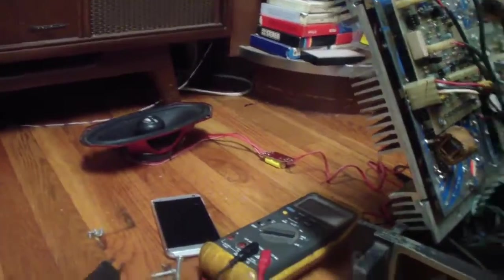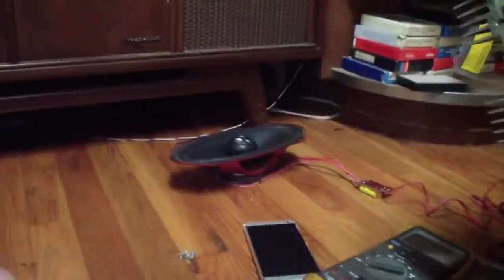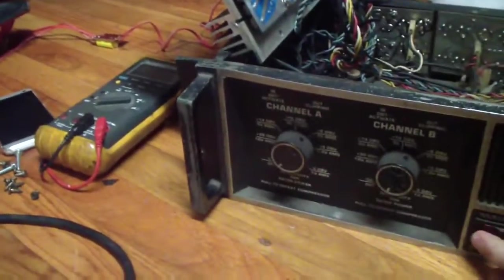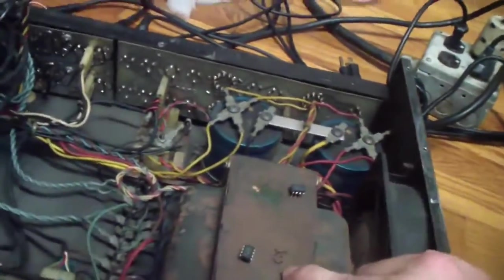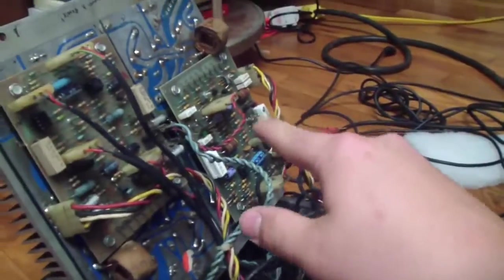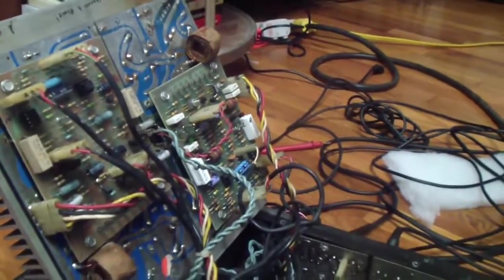Ah-ha! There we go! So we know that that board's good, but we don't know if the chip set is good. Here's the chip set from that board — now we're gonna go ahead and test it. So, we know that those chips are probably bad.